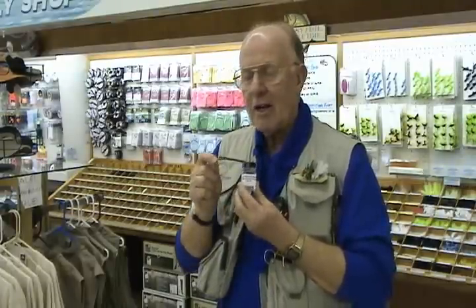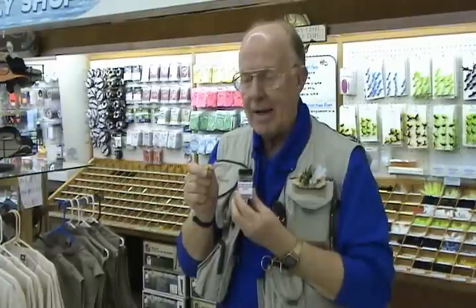This is Harry Murray at Murray's Fly Shop in Edinburgh, Virginia. I'm going to talk a little bit about how to use our liquid floatant. The reason I like a liquid floatant is that it will fully coat the hackle without matting it.